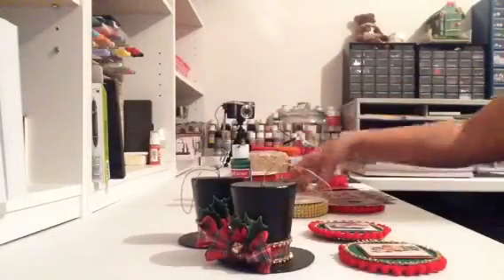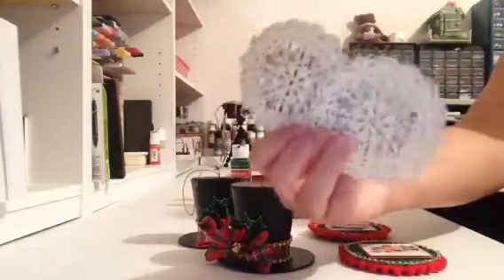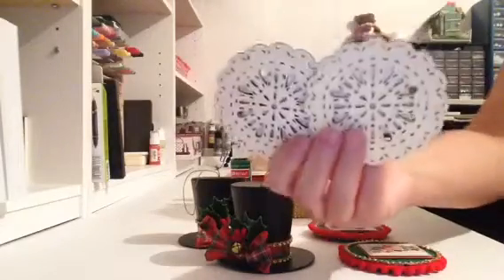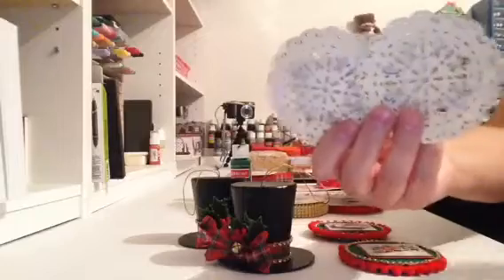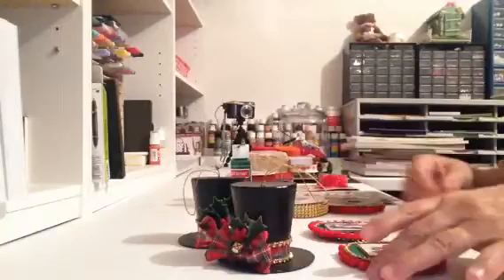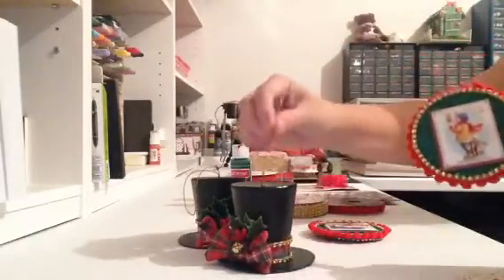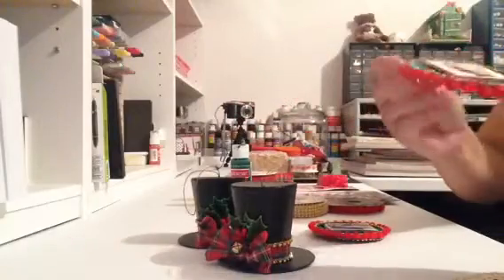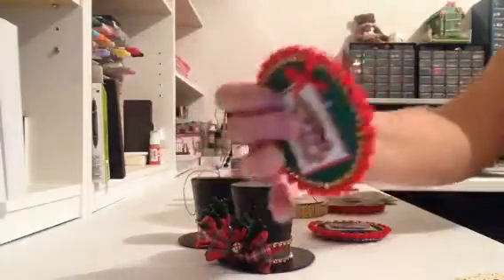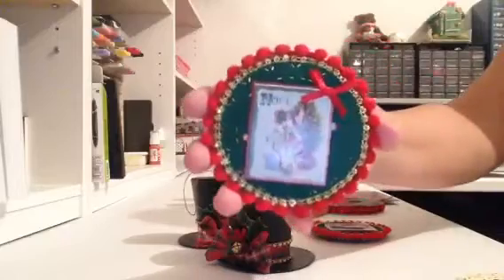I had bought at Michael's a bunch of different wood products because they were like 11 cents, 17 cents — so cheap. I bought a bunch of them and I'm going to show you the ornaments I made with these. I made these ornaments; I haven't put the thread on them yet because I ran out of gold thread, so I have to go buy some more. They are double-sided.